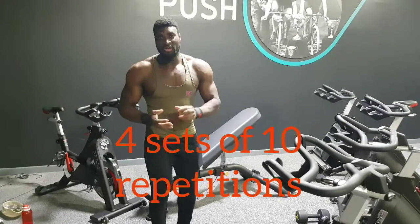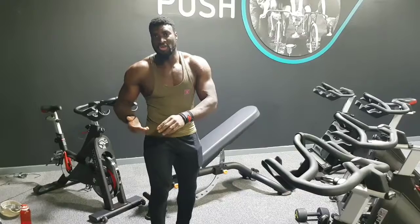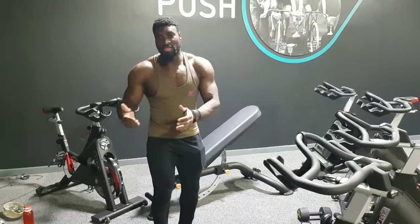Try it for, say, 4 sets of 10 repetitions with a weight that you can do the Good Technique correctly.